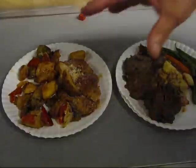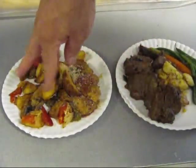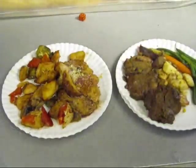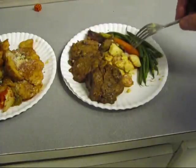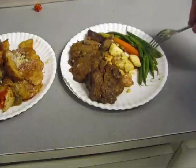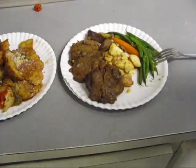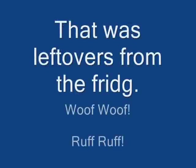And now for the doggy's meal — we have chicken marsala with Italian vegetables, mushrooms, and steak chips with mustard-mayo honey, potato salad, steamed veggies, and steamed carrots. Are you getting hungry, dogs? My dogs eat better than most of you people. Good dog.